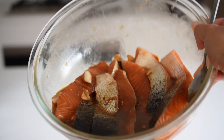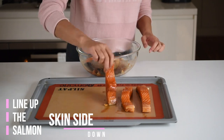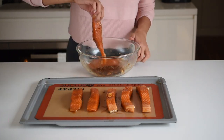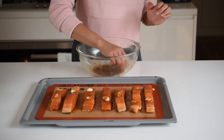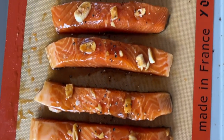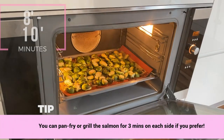The salmon has soaked up most of the marinade. Now all we do is line up the salmon fillets skin side down onto a baking tray lined with a reusable baking mat. I also like to push the little garlic bits into the salmon fillet for even more flavour. Then pop the salmon tray into the oven for about 8 to 10 minutes.